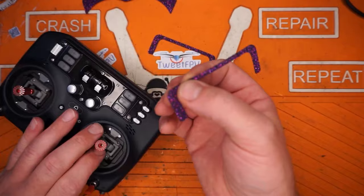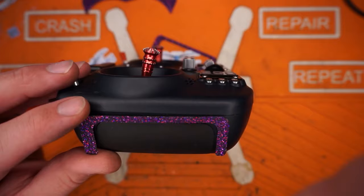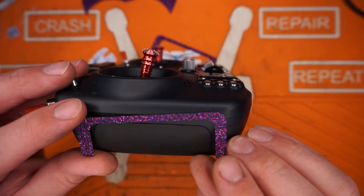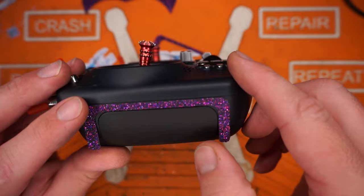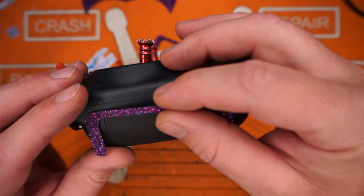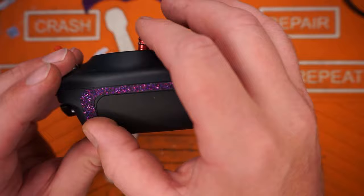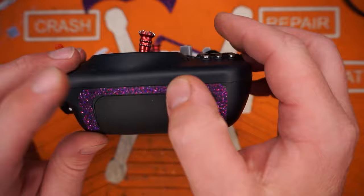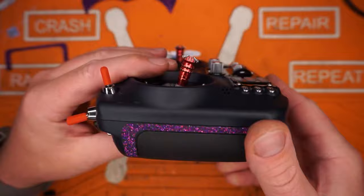Now let's move over to the sides. Again, just trying to follow that body line here. What I'm looking for is to follow this seam here on the radio and to kind of center it up between the existing rubber grip. This one needs to get moved just a hair — since I didn't press down too hard, it's pretty easy to move. Once again, go hit it with some heat and press it in place. Now that we have the side on, go do the other side.